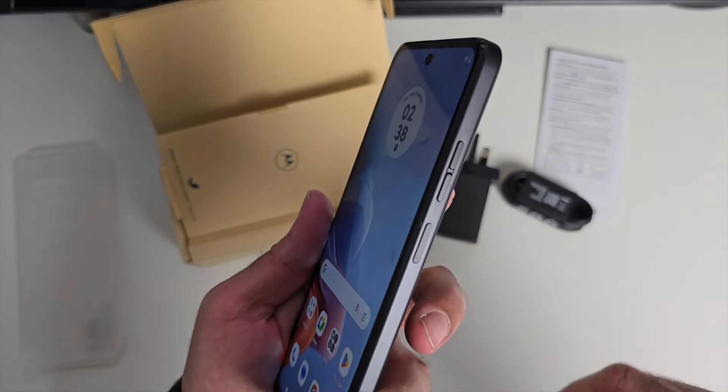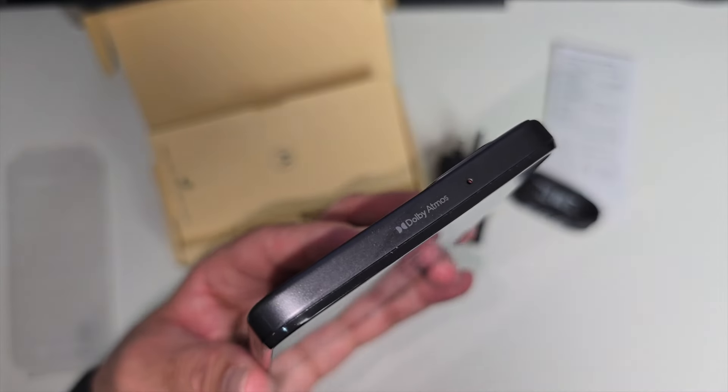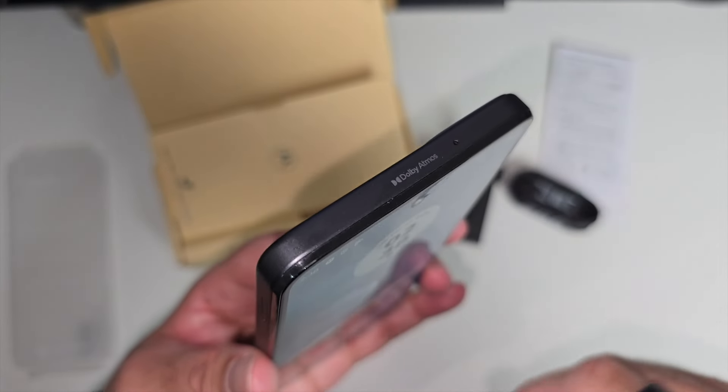On the side, we've got the power button and volume rocker. Up on top, you've got another microphone — you can see it says Dolby Atmos there — and there is a secondary speaker at the top.